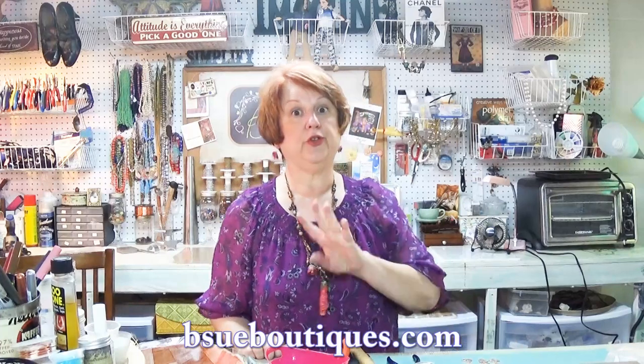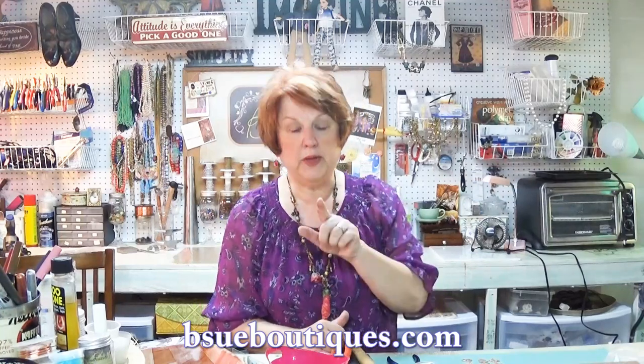Hi guys, today we're going to do a really fun and really easy project. We are going to take a beautiful Victorian style bale that I sell at BiSou Boutiques dot com - actually there are three styles. We're going to manipulate and cut them in half, do a little work with the hole punch, and make them into really fast and easy earrings. You'll also get better instruction on how to use the handheld hole punch and not break it. So come on over here and let's get right to it.